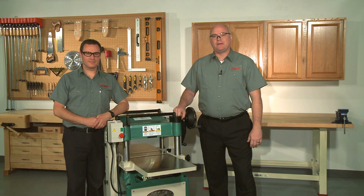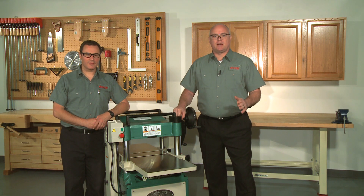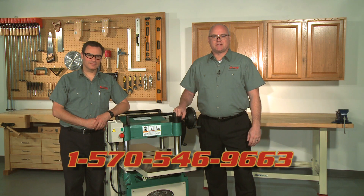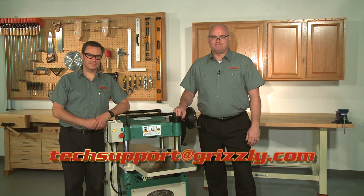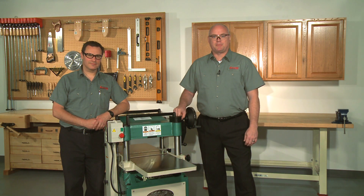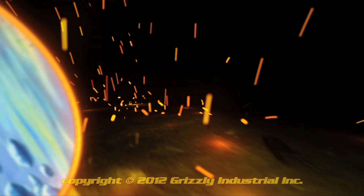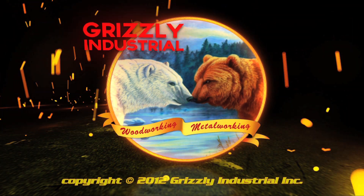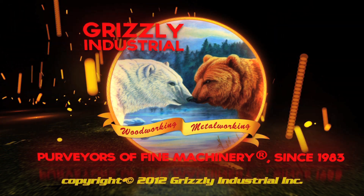Now all that's left is to power your planer and get to work on your next project. If we can be of assistance with any troubleshooting while setting up your Grizzly planer, feel free to contact our technical help desk at 570-546-9663 or by email at techsupport@grizzly.com. We hope that this how-to video has helped you to set up your planer and we look forward to serving you again soon.